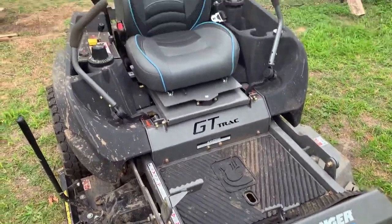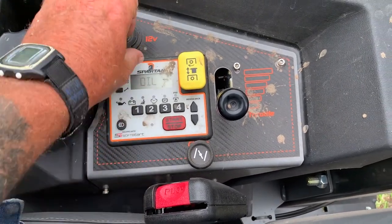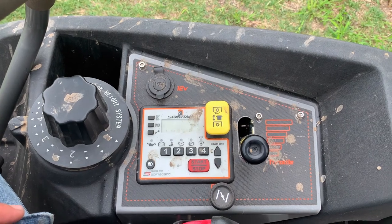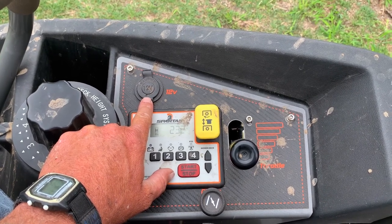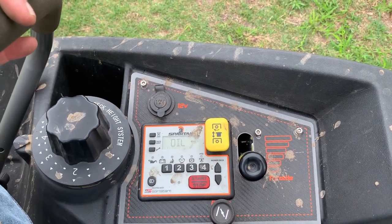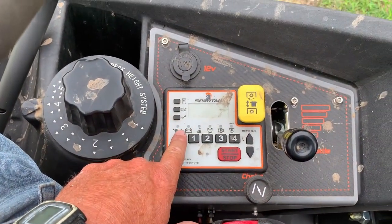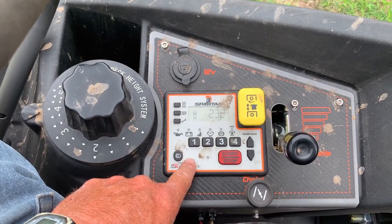Up on top of the machine, down at the keypad area, you have a 12-volt port where you can charge your phone, hearing protection, or whatever you need. Even if you end up with a flat or leaky tire, you can plug a small air compressor in there while you're on the job, and that really gets you out of trouble.